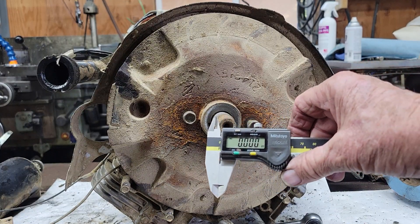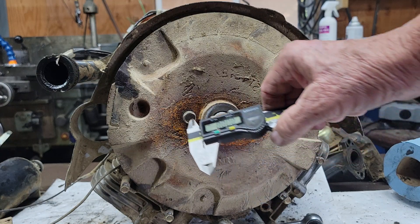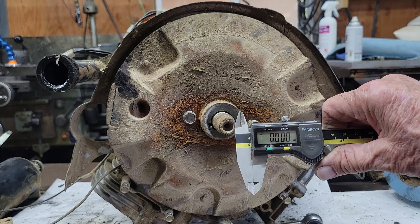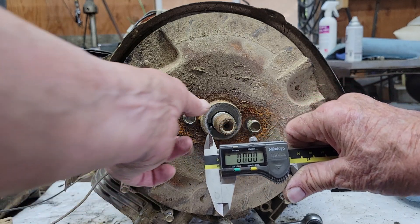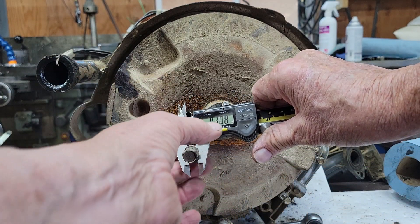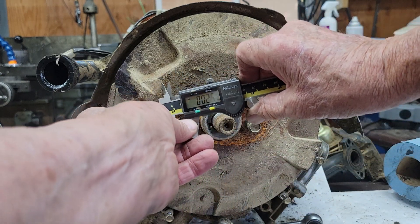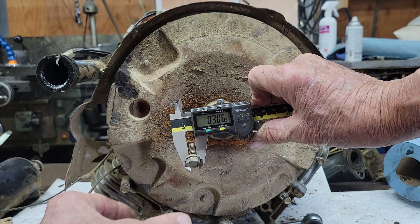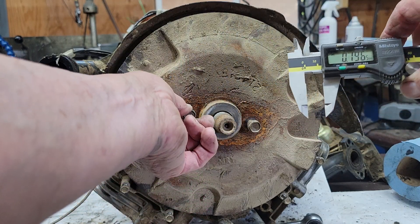This is a quick and dirty way of measuring the distance between centers of holes. You need a digital caliper to do this. Take one of the bolts, put it in your caliper, and zero it out.